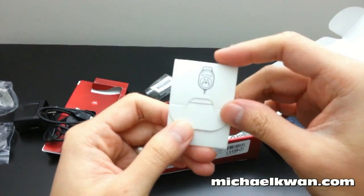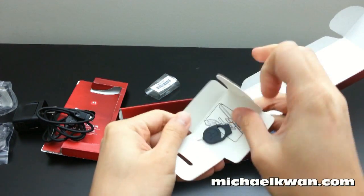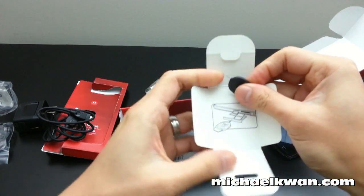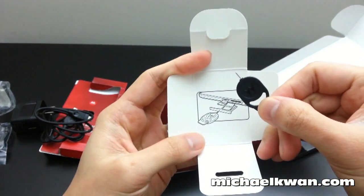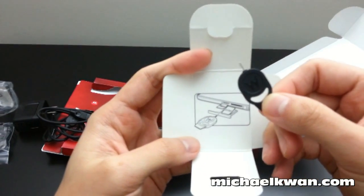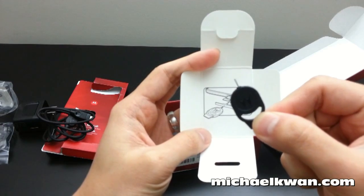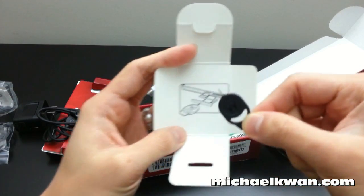There's also a tool that opens up the drawer for the SIM card and micro SD card — it's basically just a pin. They say you should only use this tool and not anything else, but I don't see why you couldn't get away with just using an appropriately sized paper clip that you've folded out.